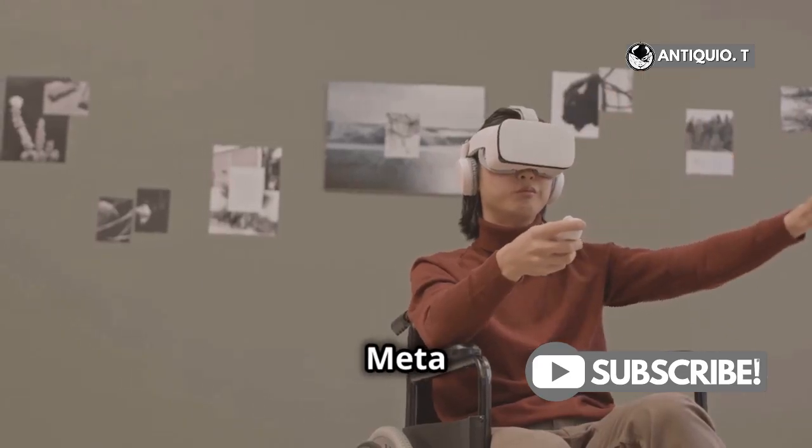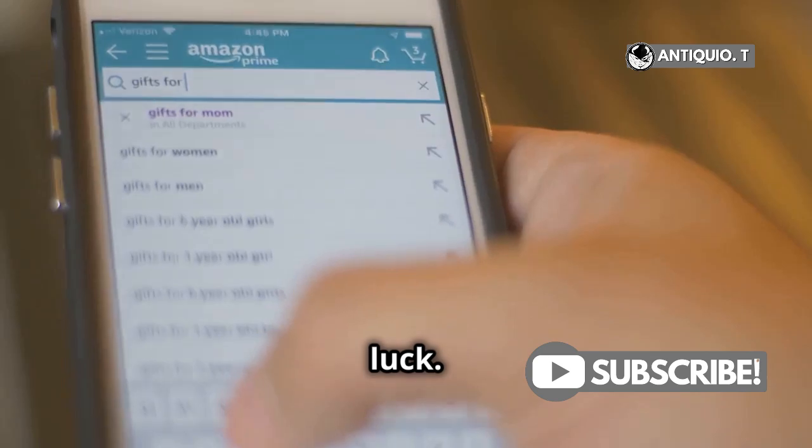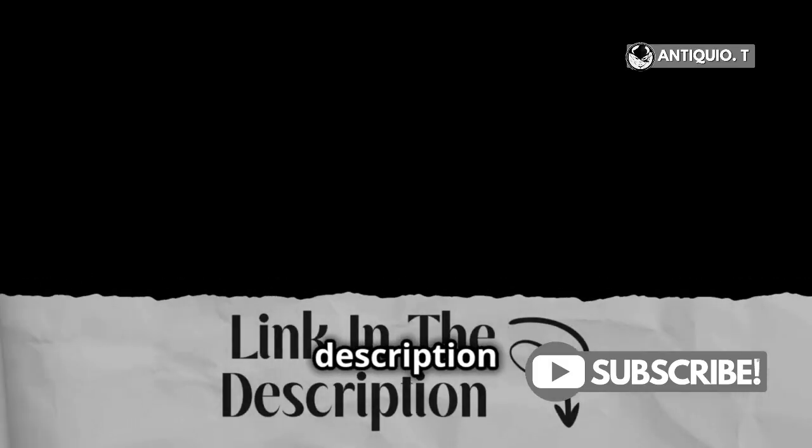And if you don't have the latest MetaQuest 3 yet, you're in luck. You can grab yours on Amazon — check out the link in the description below.